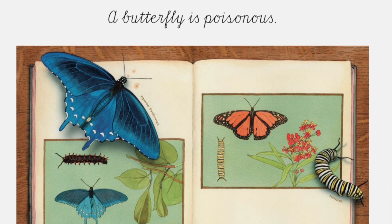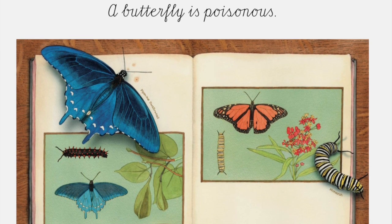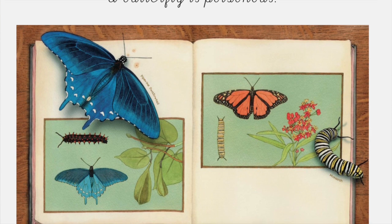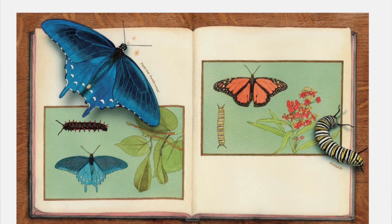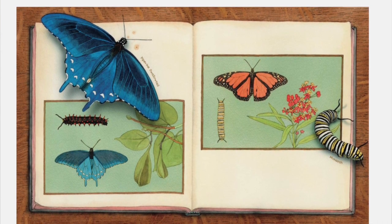A butterfly is poisonous. The warning colors of some butterfly wings — yellows, reds, oranges, whites, and blacks — tell predators that they are poisonous or bad tasting. Monarchs and pipevine swallowtails eat poisonous plants as caterpillars so that they become poisonous as adults. Birds and other insects have learned not to eat them.